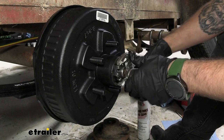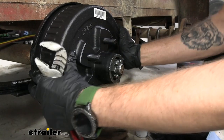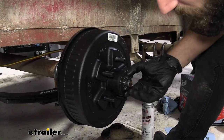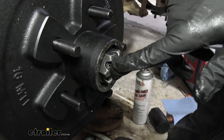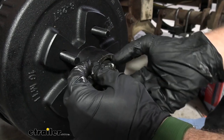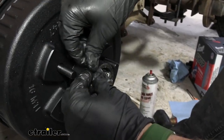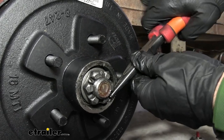With my channel locks, what I like to do with the castle nut is go all the way until it's fully tight and then back it off. I want to make sure that we have no play in our drum. So now that I have it fully tight, back it off and line up a little bit more until we have our opening for our cotter pin, and we'll just slip that right in. Then we can take our needle nose pliers and bend our cotter pin back up.